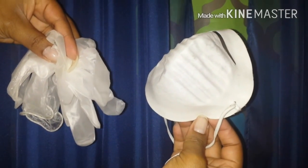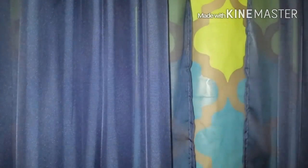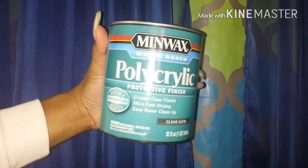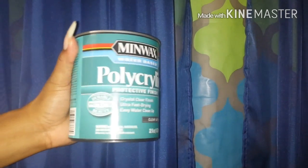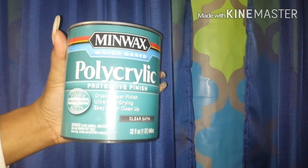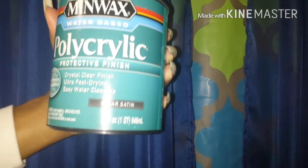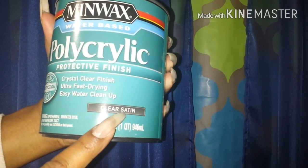First and foremost you're going to need your PPE or personal protection equipment, also including goggles. Your hand drill, or if you don't have a hand drill, your flathead and Phillips screwdrivers. Also your ruler, a box cutter, a water-based polyurethane sealer — water-based because oil-based polyurethane sealers will give your project an amber finish and that is not what you want. I chose to get a clear satin because I do not want a glossy effect on my fabric.